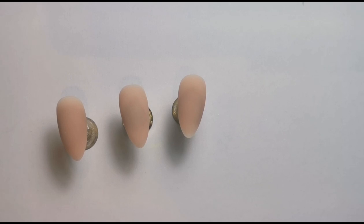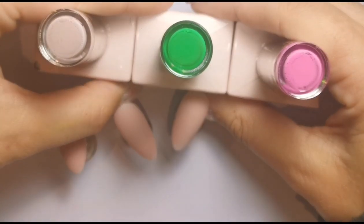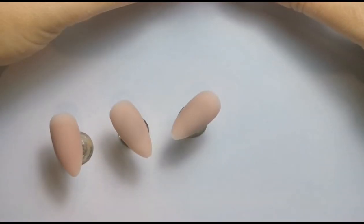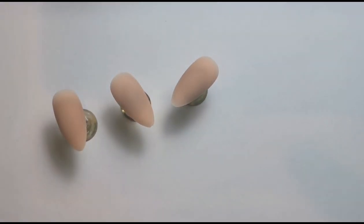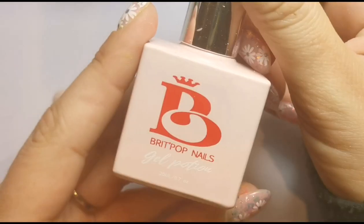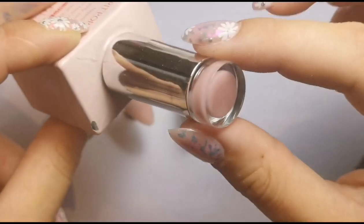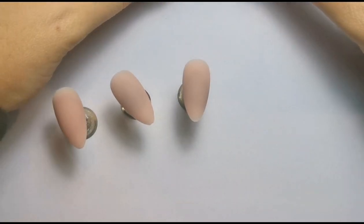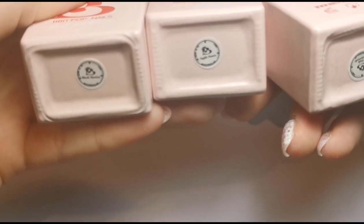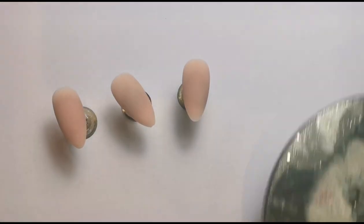These are the gels and this is what they look like. We've got a nude, a green, and a pink. In this box they've actually put the colors on the bottoms of the bottles, which is good because the other boxes I received didn't have any names. So the base color is a builder gel called Tequila Rose. Then the design colors are: the nude is Blush Martini, the green is Apple Sours, and the pink is Pink Lemonade.